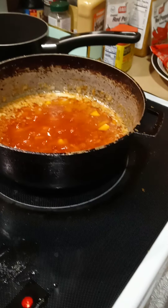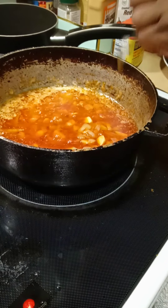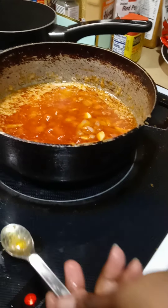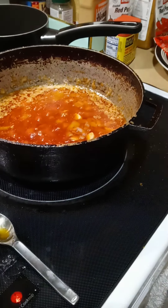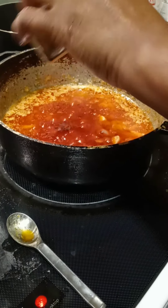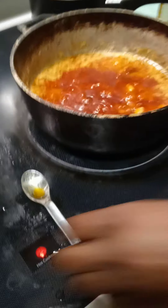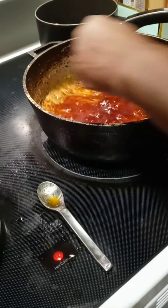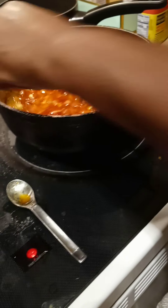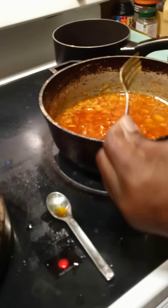In this pot here, I'm going to add a little bit of paprika. I didn't have any smoked paprika but I'm going to put a little regular paprika. It's looking pretty good.